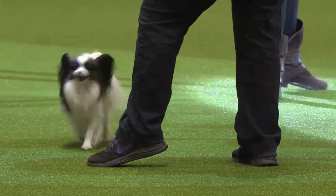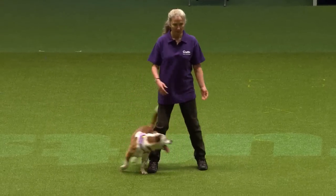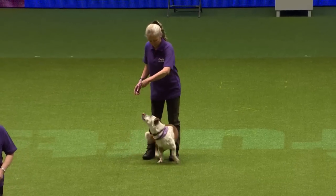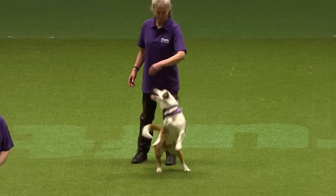Once you've taught the leg weave, you can do a variety of things with that move. Now they're going to show you the twist and the spin — that's a 360 degree circle. Once the dog has learnt that behaviour, you can put it in any position: in front of you or to the side.